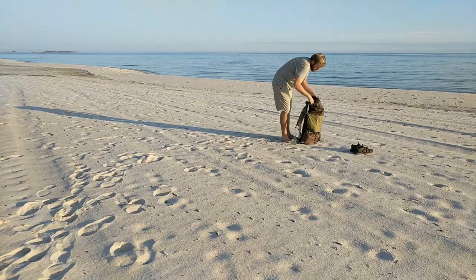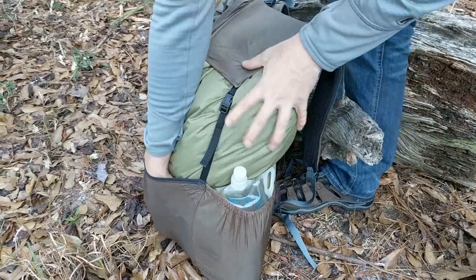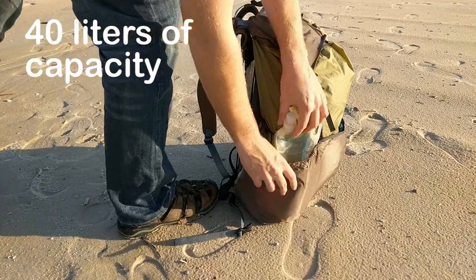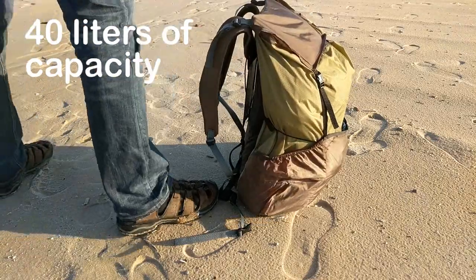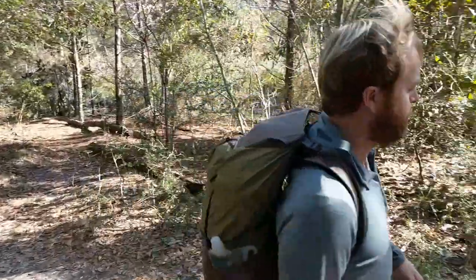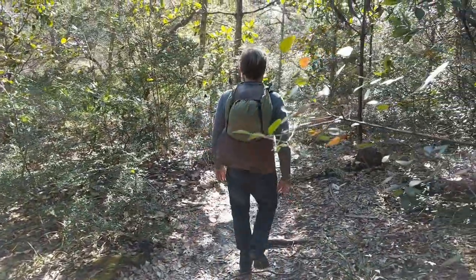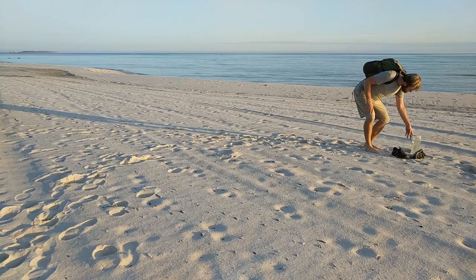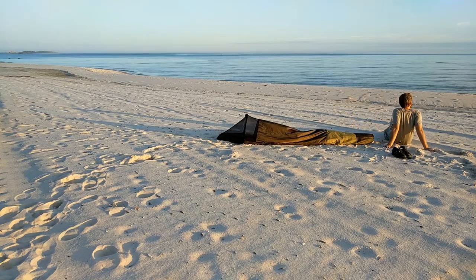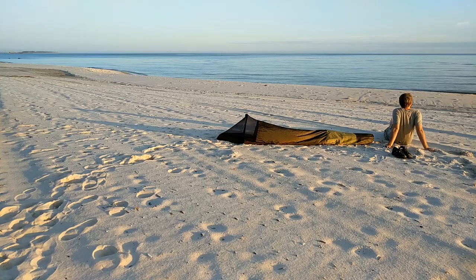Between the main compartment and the pockets on the outside for things like your water bottle or your rain jacket that you need to get to quickly, there's about 40 liters of storage, which is more than enough for extended world travel or through hiking on the Appalachian Trail or the Pacific Crest Trail. Yet the whole bag is deceptively slim — light enough and small enough to carry on to a plane instead of having to check it and pay all the extra fees.